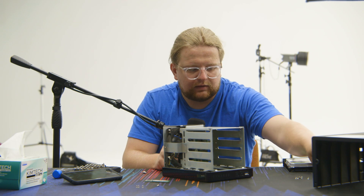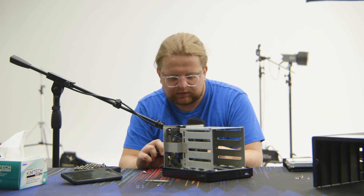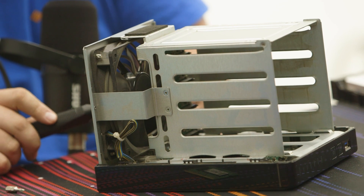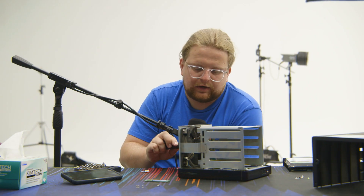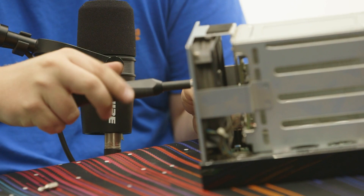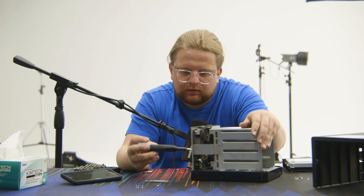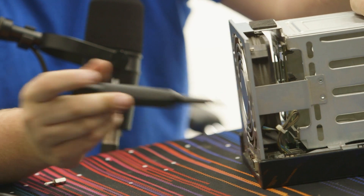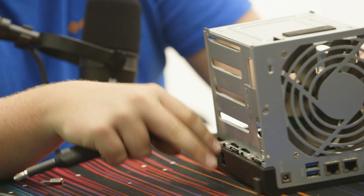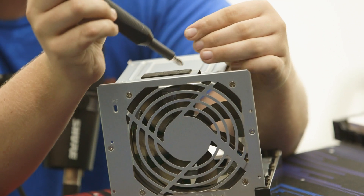Now we've got all the screws that hold the chassis together. We're going to put the front screws back on first since those were the last ones we did. There are two screws up top, two on one side, two on the other side — so I'll just do the top ones first since they're easier to get to.